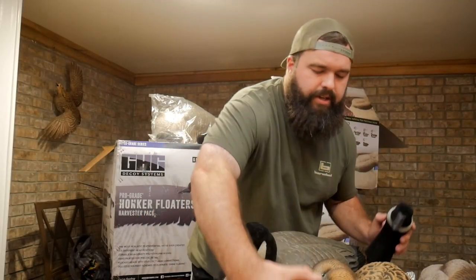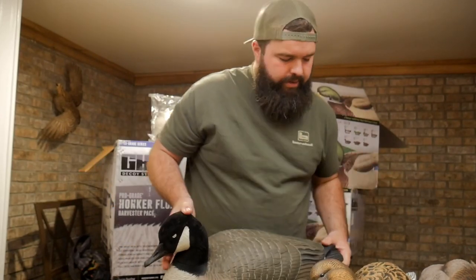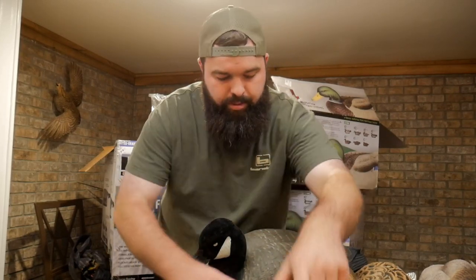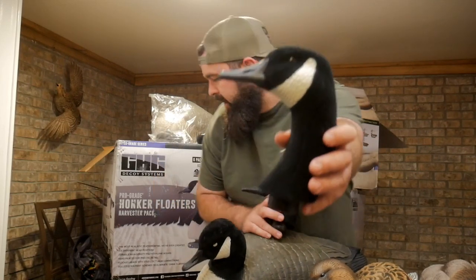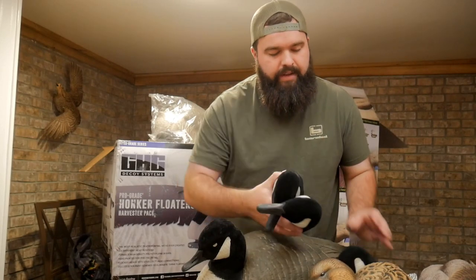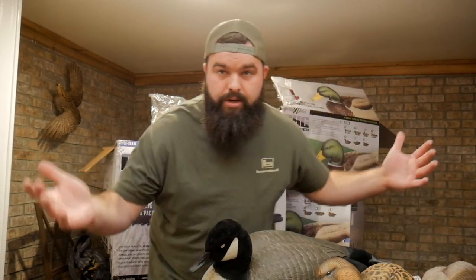All the heads have flocking on them to give more realism. We got a rester, then a sleeper head, a semi-rester head, an active head, and a highly active head. That's one really cool thing — it gives your spread realism because you'll have different looking decoys all the way across your set.